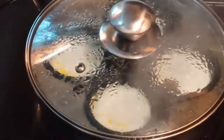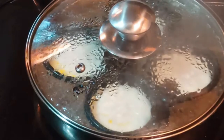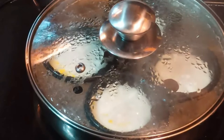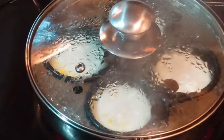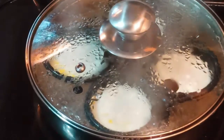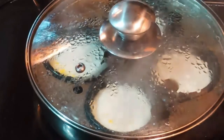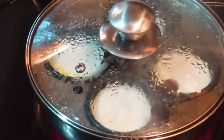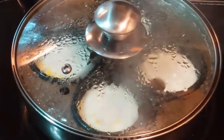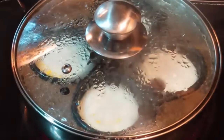We're almost there — two minutes to go, we're halfway. You can see the yellow is now not as bright, just starting to soften. That means they're just starting to firm up. I'm on medium heat, just so it keeps the water boiling but not a rapid boil — basically a nice slow boil.